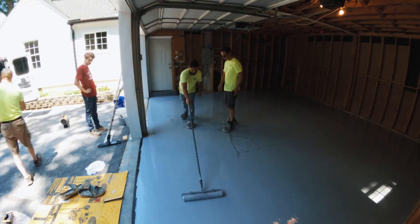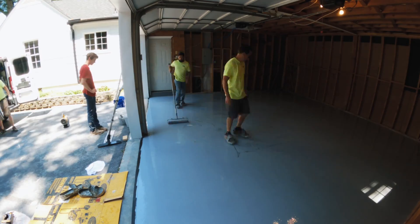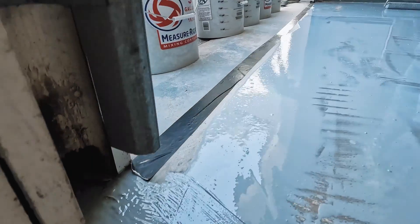We like to put down the epoxy primer at around 160 square feet per gallon. Once we get that squeegeed out, we back roll the entire floor just to make sure the epoxy is smooth before we start broadcasting the chips.